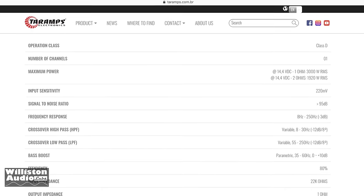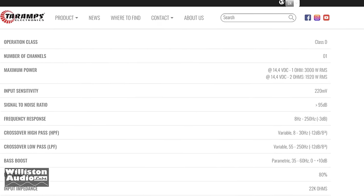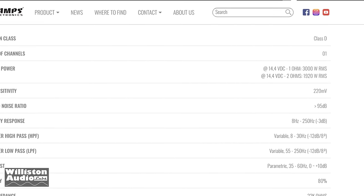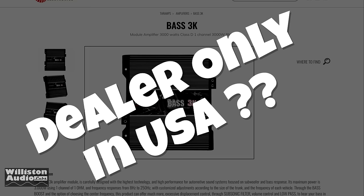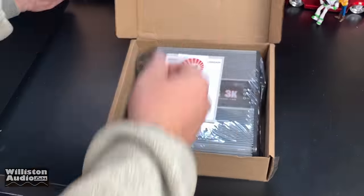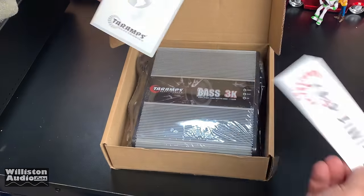What about the amp? What's it rated? Well, here on the Tar-Apps webpage it says at 14.4 volts, 3000 watts at 1 ohm, 1920 watts RMS at 2 ohms. Now the Bass 3K is a dealer-only version. They said this is not going to be available via Amazon or eBay. I did buy this one from a U.S. distributor.